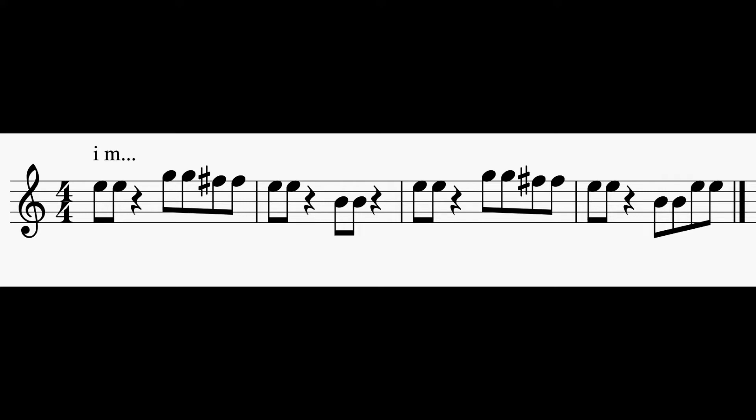Alright, this is Sight Reading Week 29, Day 3. Remember to pause your video so you can say your rhythm and your notes.